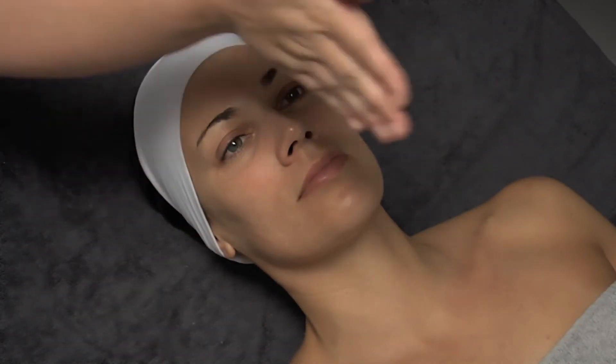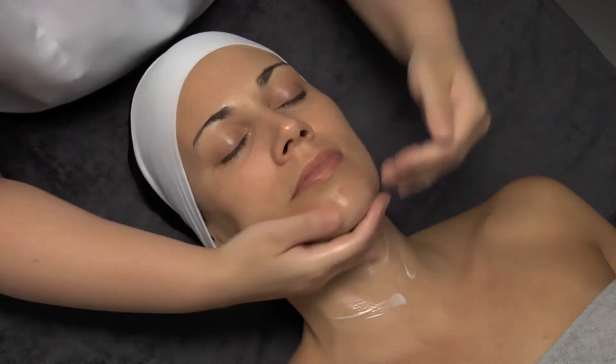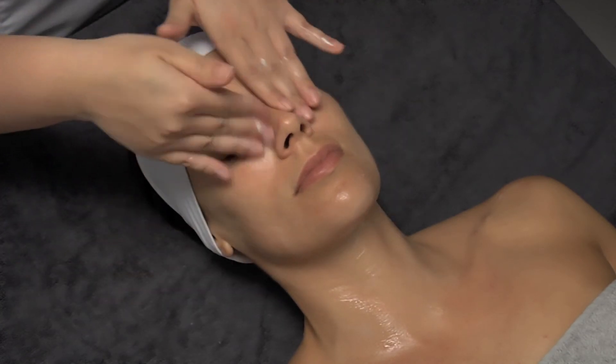Finalize the treatment by applying the cream and specific eye contour for each skin type. In this case, anti-stress daily cream for normal and mixed skins.